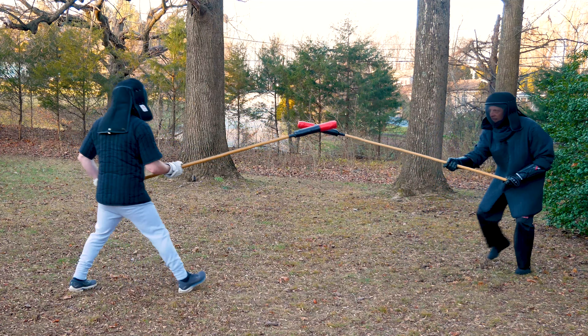I circle to try to find an open line of attack, but when I finally thrust, so does he, and it's a mutual hit. Hand. No point.